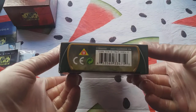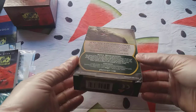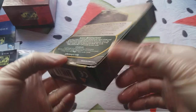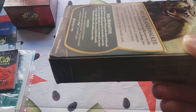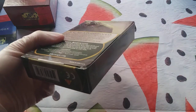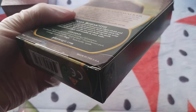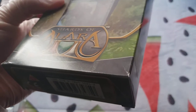Hello, this is the Naya box. As you can see, it's in nice shape overall, but there are some scars here and there — probably from being hit. You can also see it's a little bent over there, with another corner bent and another scar visible.